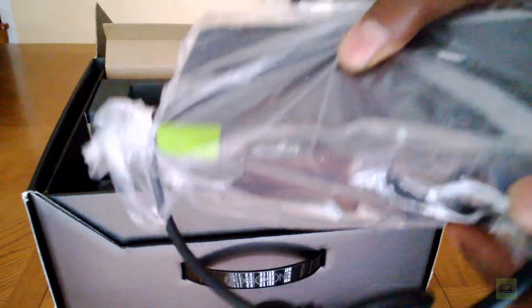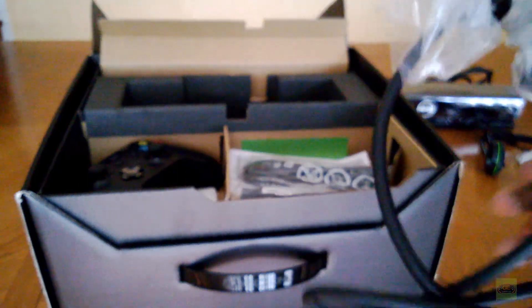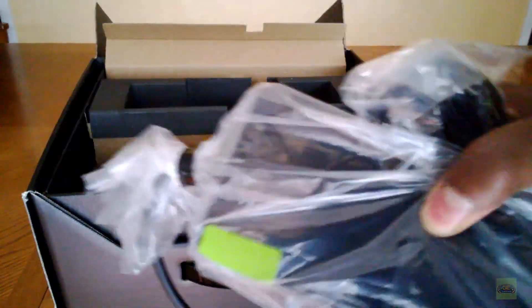We also have the power brick. This isn't nearly as heavy as a 360 power brick. Because I don't know where I'm going to fit this in, I'm just going to put it on the side.